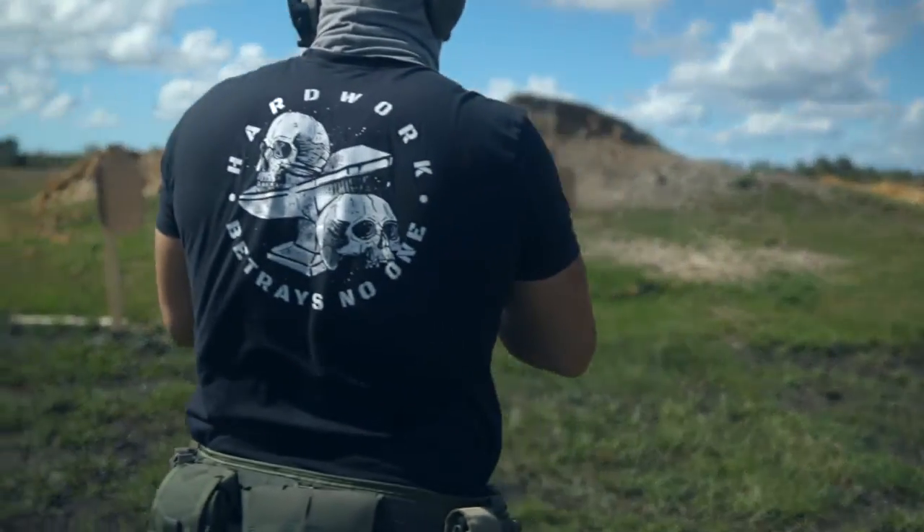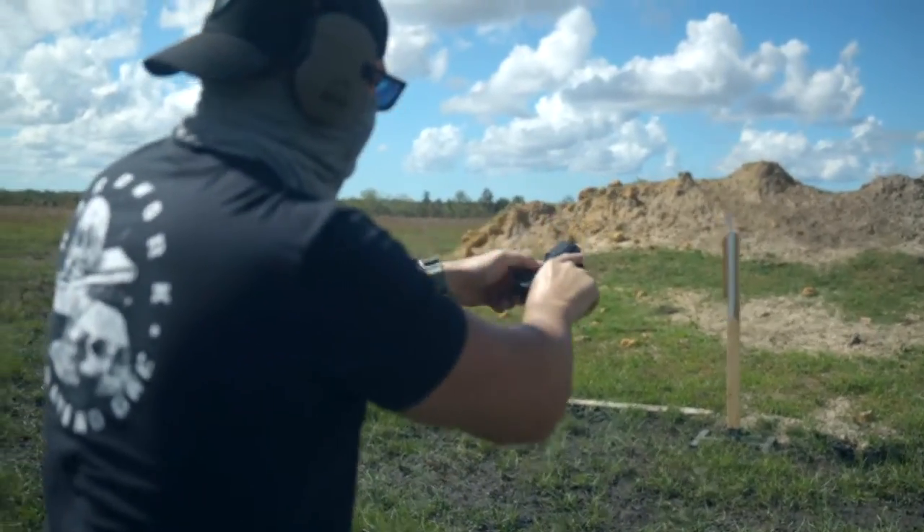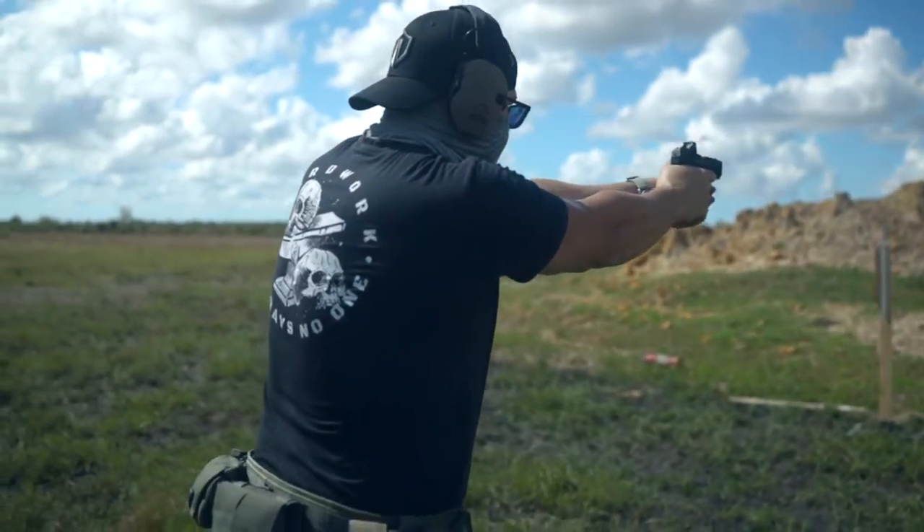This is my first experience with a single stack Walther, and so far I've put about 300 rounds through it and I really like it. Let's take a closer look at the gun going from mag to muzzle.